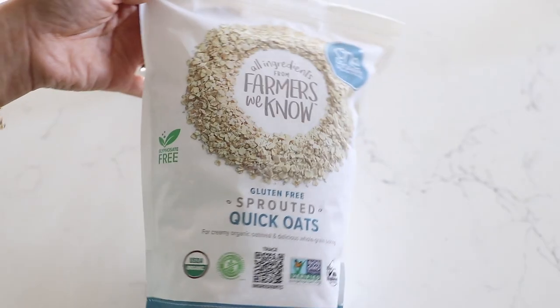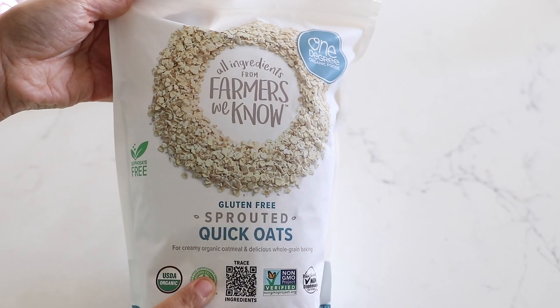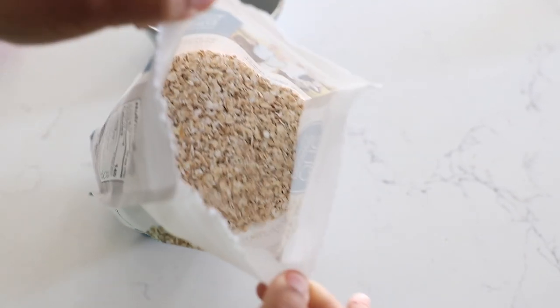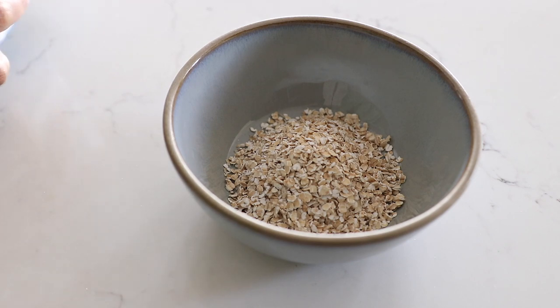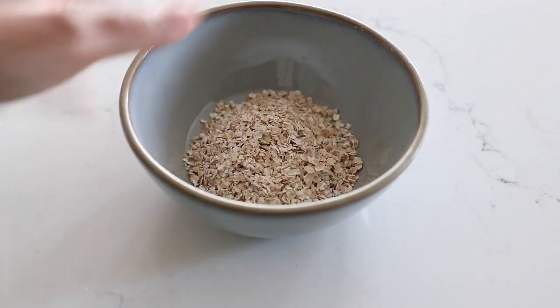Hey guys, I am about to make my breakfast. I wanted to just show you real quick what I have been going to as my go-to breakfast as of late. It's really nothing exciting at all, but it's really easy and really quick. I'm just having oatmeal — I'm using these gluten-free sprouted quick oats I get from Sprouts. All I do is pour some oats into a bowl; I usually do a bit more so I can have a super hearty bowl.